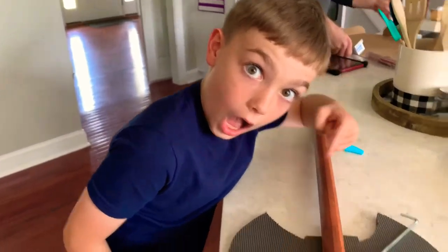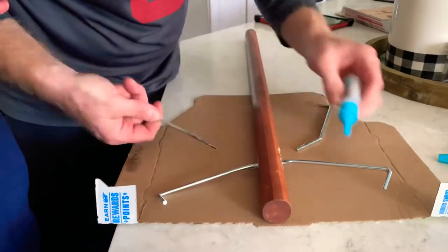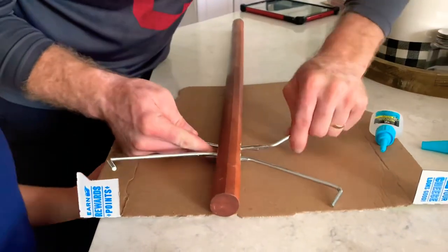Step 6. Here we use the super glue to keep the support rods in place.